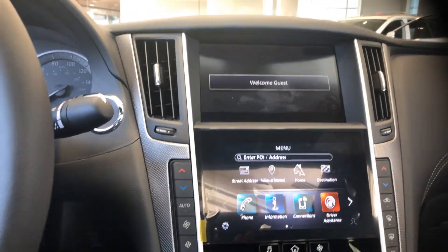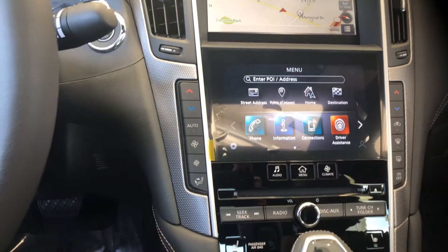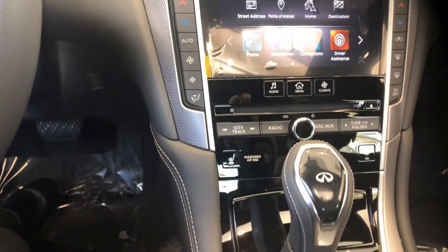These are your dual screens here. The top will be your map and the bottom will be your InTouch services.